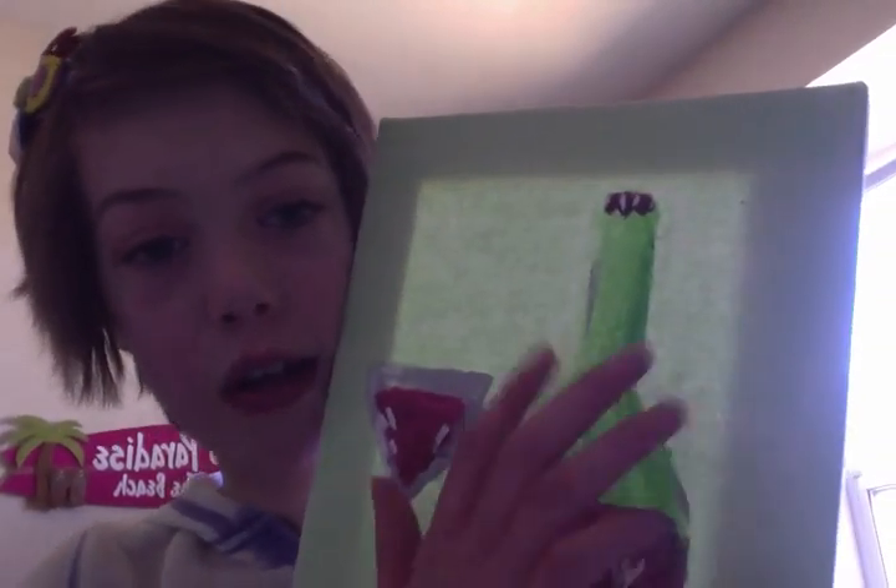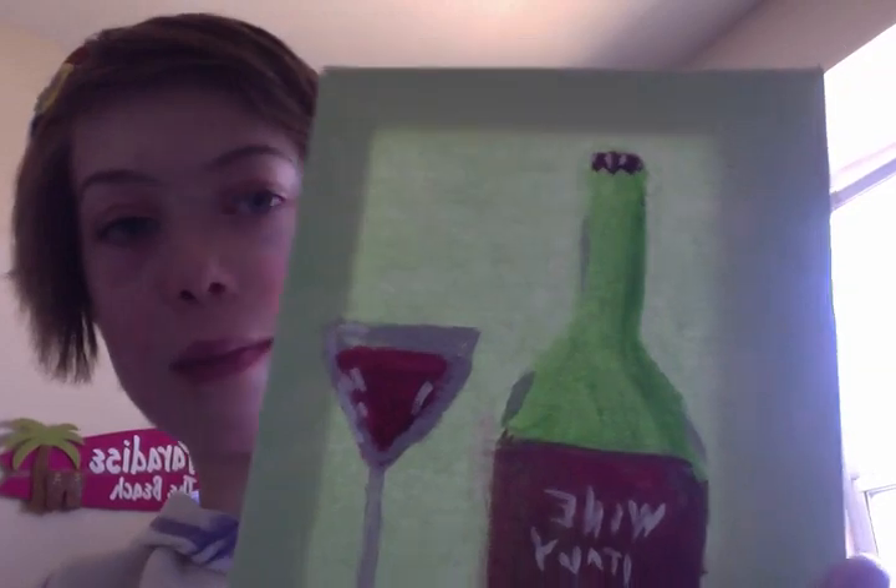What I like about this, however, is that this bottle looks transparent with the sheet and everything. And I like this color scheme — red and green. That's about it.